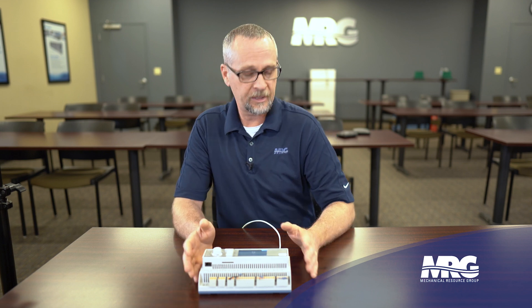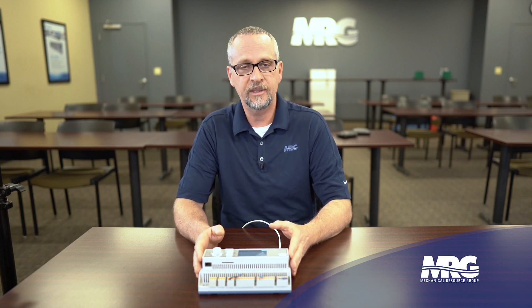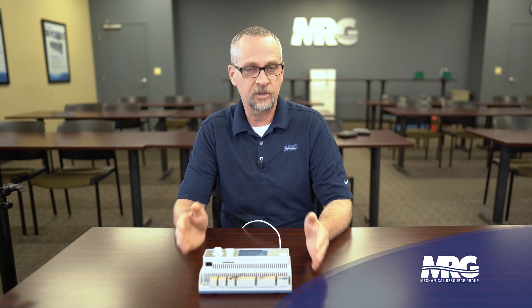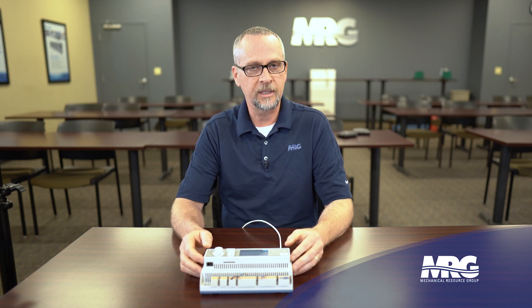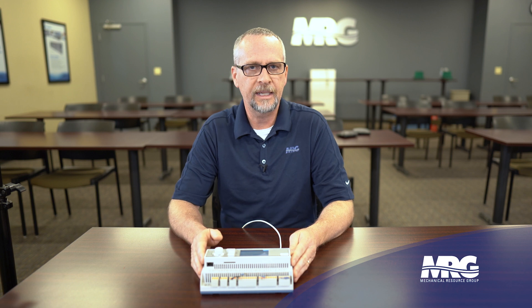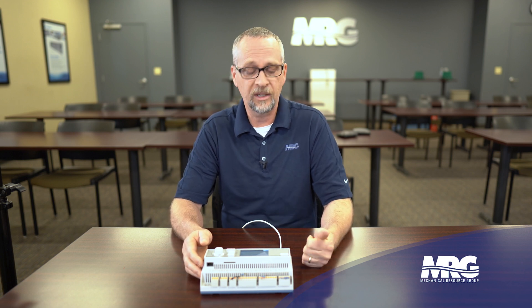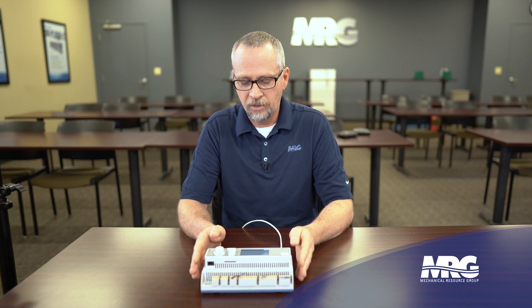I know there are a lot of good controllers on the market, and I'm not saying this is the best, but for the work we do and the units I've worked on in my career, this is probably the handiest, easiest little controller I've ever worked with. The controls guys seem to love it too — very easy to navigate and get to the BMS comm menu. You'll see this controller on many different types of Daikin equipment: vertical self-contains, air handlers, air cooled scroll chillers. Different menu structures, but the way you navigate it is exactly the same.